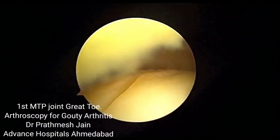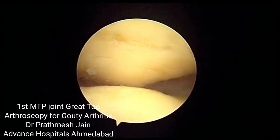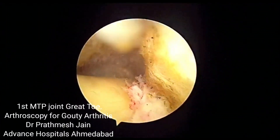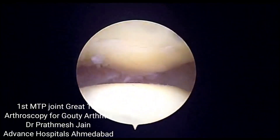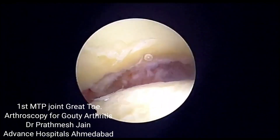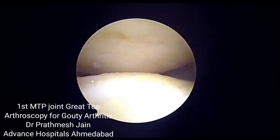This first MTP joint can be addressed thoroughly and nicely. You can see a little bit of damage on the cartilage both on the metatarsal side and the phalangeal side, and you can see that this can be adequately addressed and treated with the help of arthroscopy.